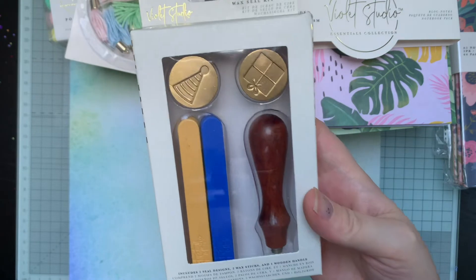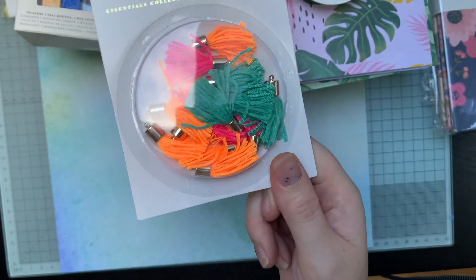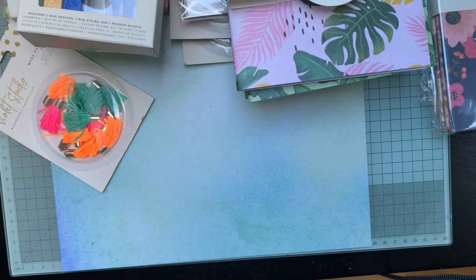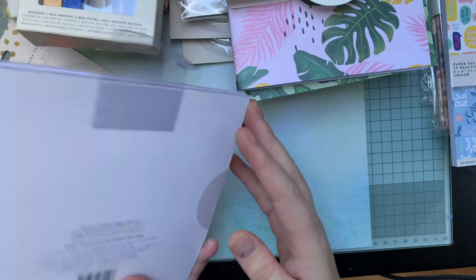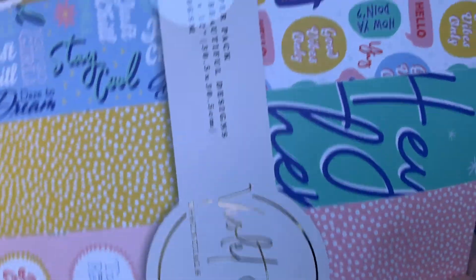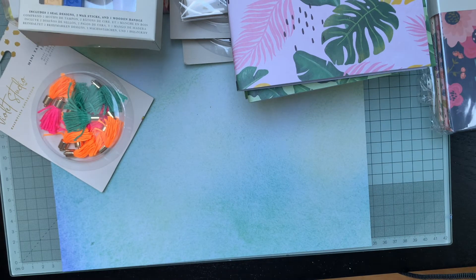There's another wax seal kit - this one's got a birthday present and a hat. And then there's some more tassels. Now we're onto the compendiums and pads. I'm not sure about the positivity one, and the baby one again - there are still papers in there I would use so I might keep that. But if I'm going to gift or sell them I don't really want to be opening the seals. With those you've also got the 12x12s - so you get the 12x12s in both of those as well.